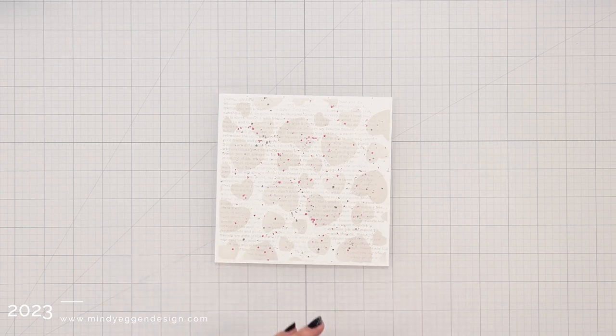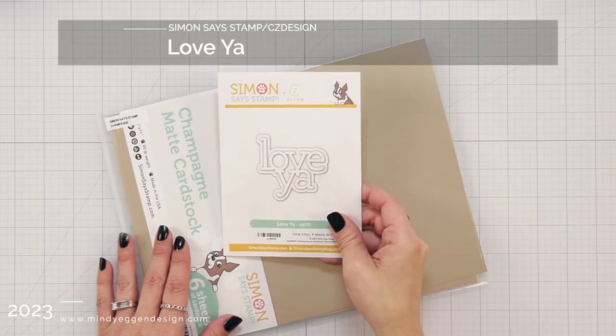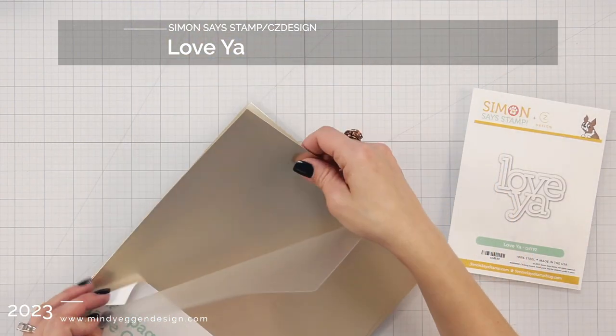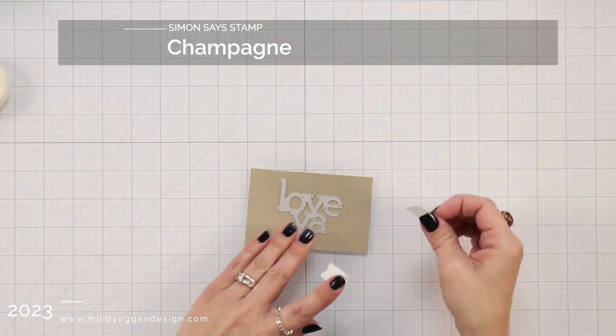After I have my splatters, I'm going to set that off to the side to dry and work on my sentiment, which I'm going to use the Love Ya from Simon Says Stamp and CZ Design. I'm going to die cut that from Champagne Matte Cardstock — a beautiful, beautiful color.